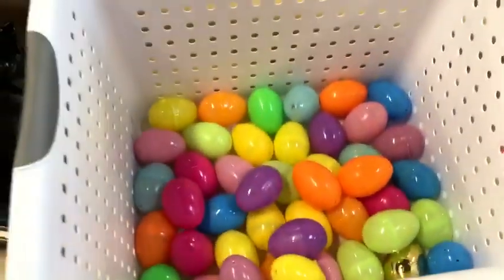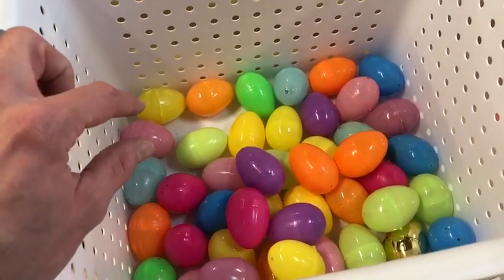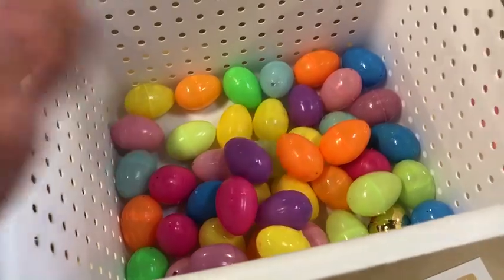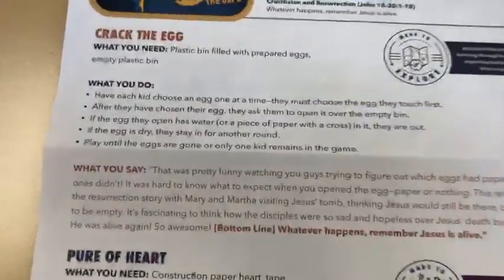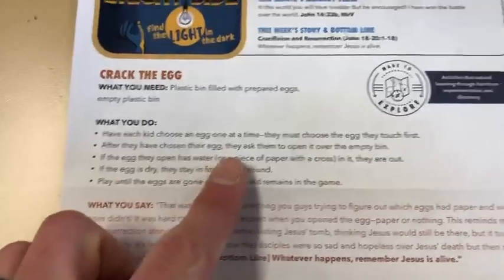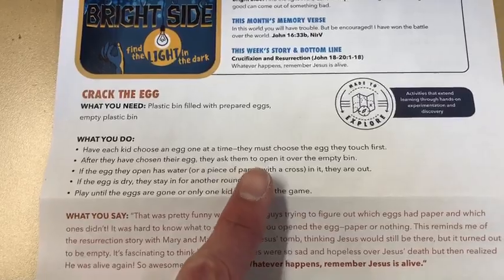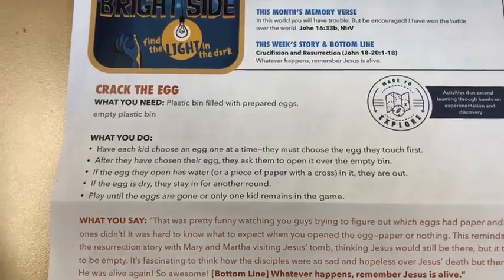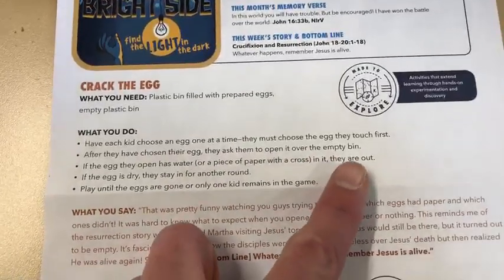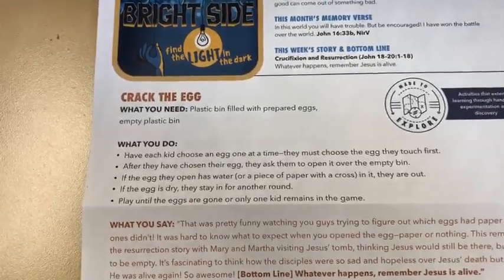The first activity is 'Crack the Egg.' We've got a little game basket with a bunch of eggs. Approximately three-fourths of these eggs have a little yellow pom-pom, kind of like a cotton ball, as an egg yolk. About a fourth of them are empty. As the kids go around, they pick an egg — the one they touch first — and then open it over the empty bin, or over their head.